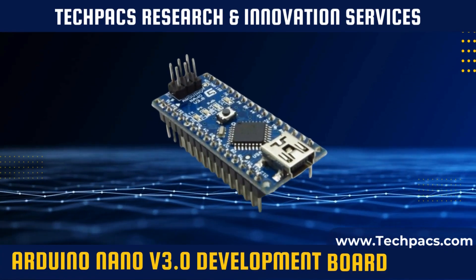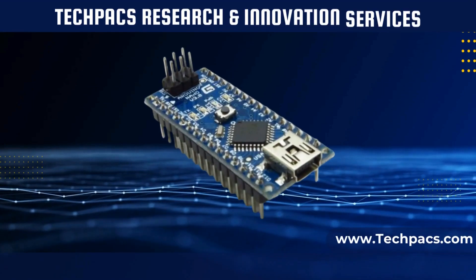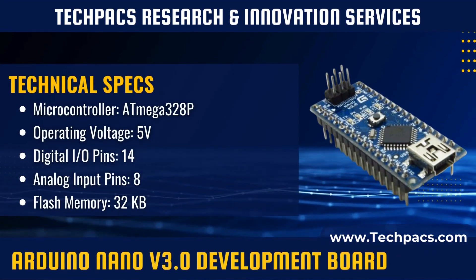The Arduino Nano version 3.0 is a small, complete, and breadboard-friendly board based on the ATmega328P microcontroller. It's designed to offer most of the functionalities of the Arduino Uno but in a more compact form factor, making it ideal for space-sensitive projects or portable devices.